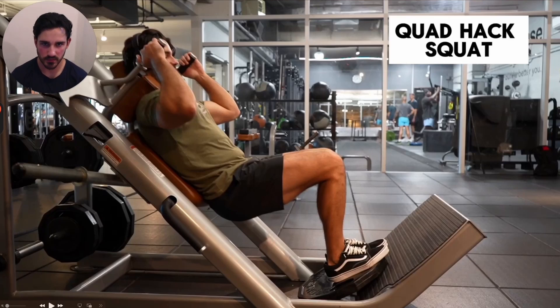Hello everyone and welcome back to another video. Today we're going to go over a quad exercise — at least in terms of the specific variation that I'm going to show you that you probably haven't tried. And we're going to go over why, biomechanically speaking, it's going to target the quad so well. Hopefully you'll learn something from a principled standpoint and not just an exercise-memorizing standpoint.